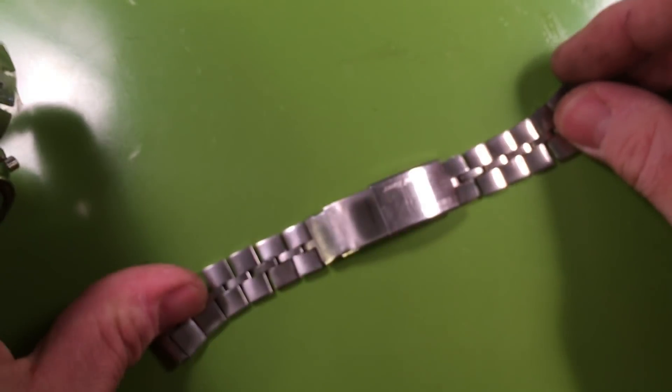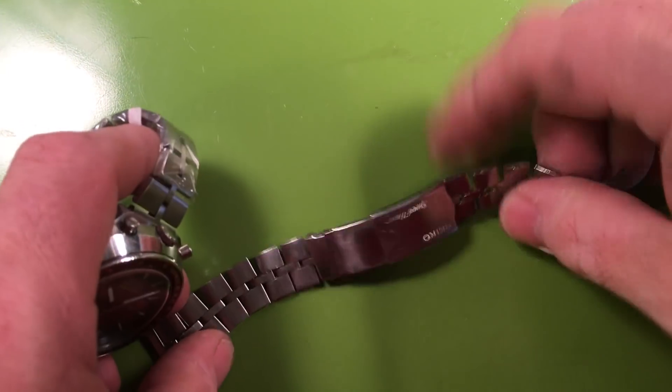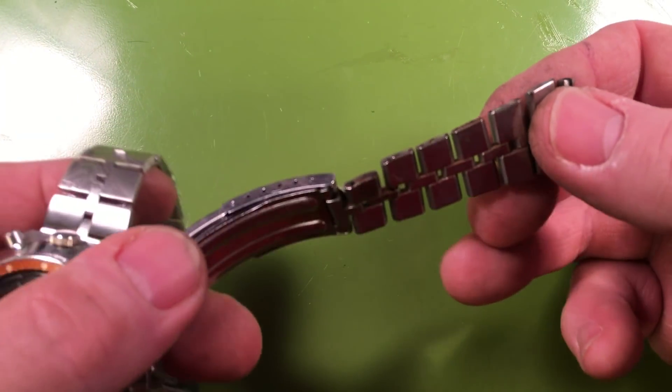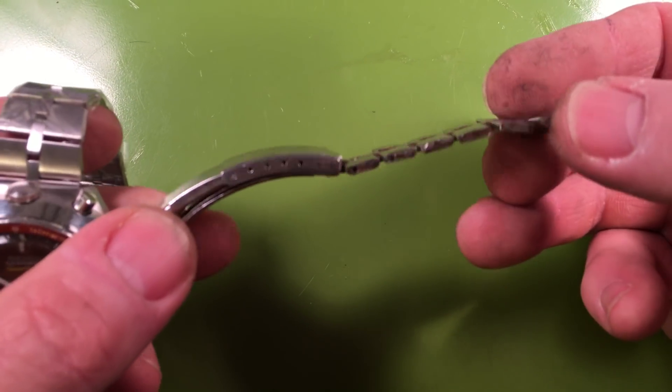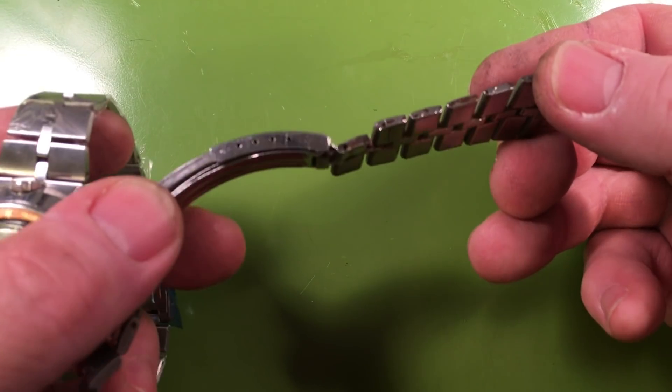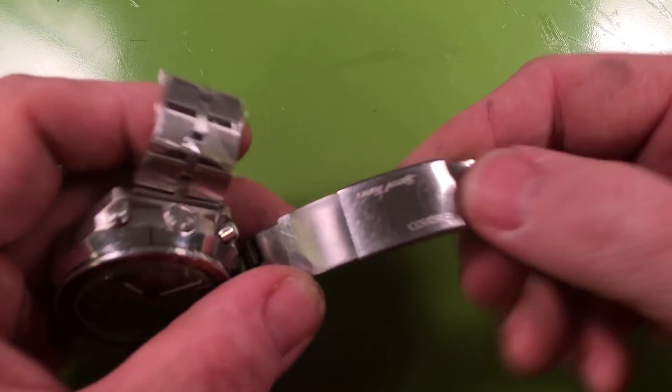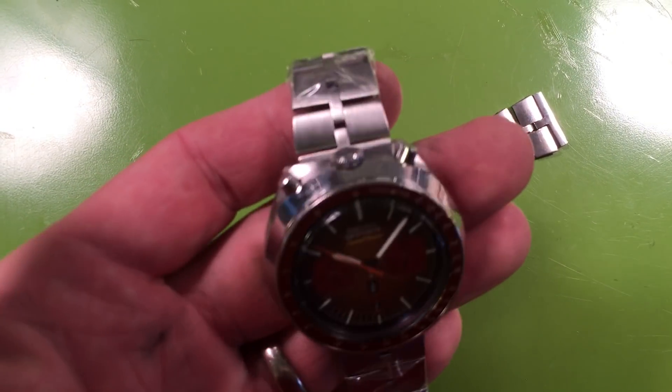This is the original Speed Timer bracelet that it came to him on. This is not the correct JDM bracelet — I'm not quite sure what this is. It's like an odd copy, sort of plated base metal, but it has the long Speed Timer clasp on it, so it's very interesting.